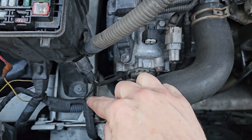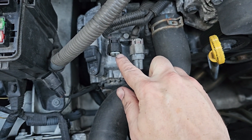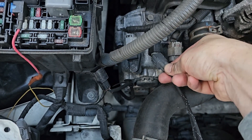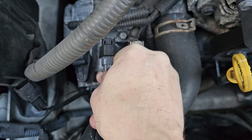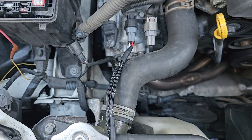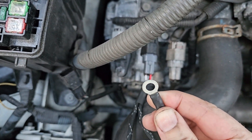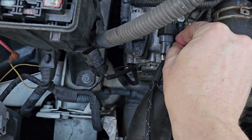That's the existing plug for the rear O2 sensor, and that's what you're going to use to plug in the flex fuel sensor harness. Your tuner will tell the ECU to look at that as a flex fuel sensor instead of an O2 sensor. And that's the ground for the flex fuel sensor — it just goes underneath that 10mm bolt.